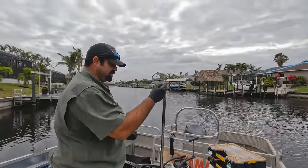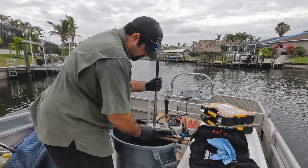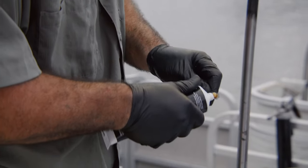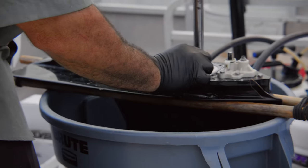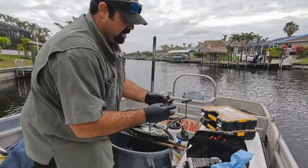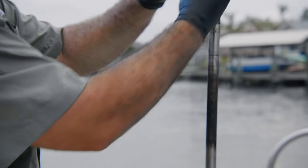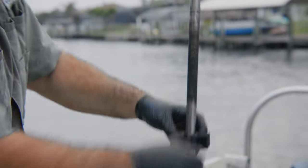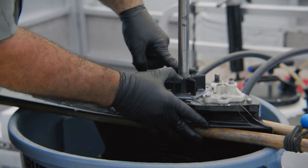Always make sure you put the plate and the gaskets on first. I'll put just a little 2-4-C grease there to hold it in place. Then the impeller goes on where that slot is — it doesn't matter which way — and it goes right on there just like that.